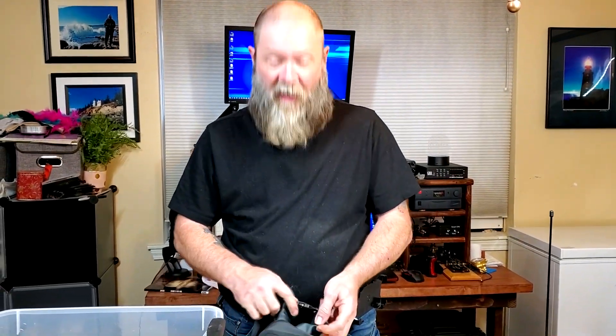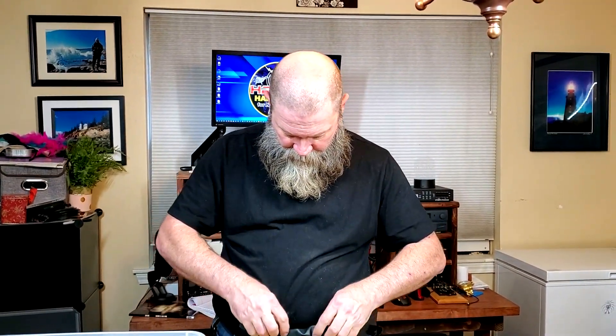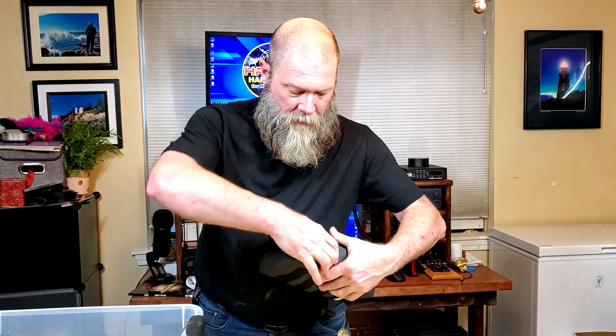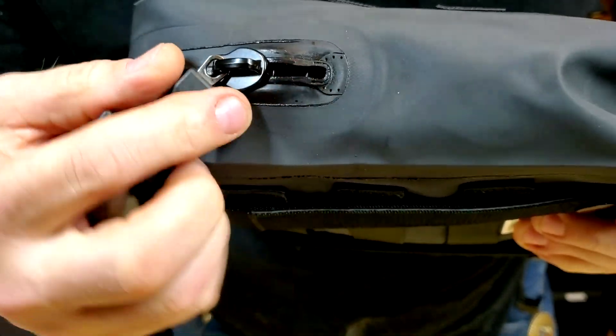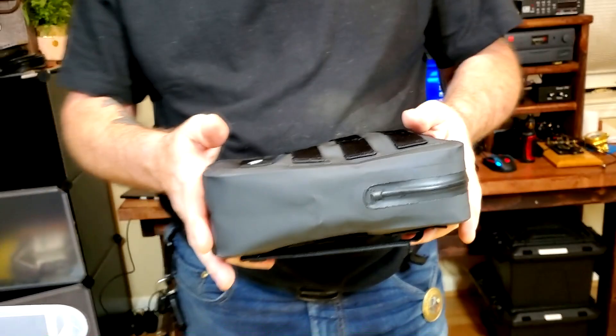Now we're going to do the one I've been dreading, but I told you guys I'd do it. I'm going to take my relatively brand-new FT3DR, remove the antenna, and place it in the bag as you would to store it and keep it from getting fried. I'll seal it up nice and tight — extra tight because this is my radio. On the zipper, when you bring it down there's a little tiny section you have to make sure you get fully sealed; when it stops there you know you've got a good seal on your bag.